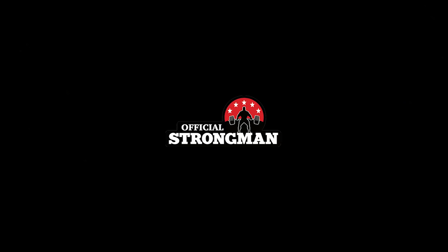Follow me and follow Official Strongman, and subscribe to the website, officialstrongman.com. Thank you.